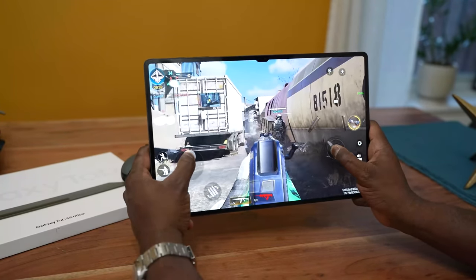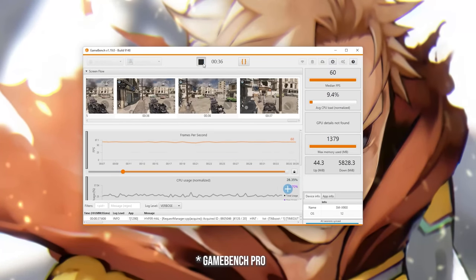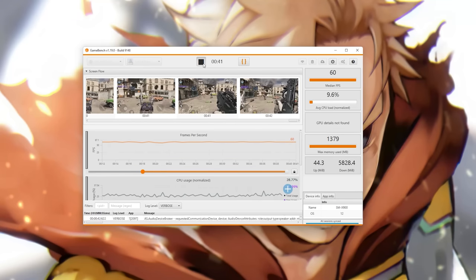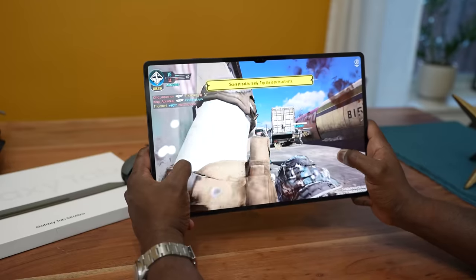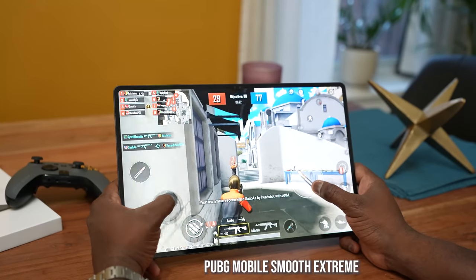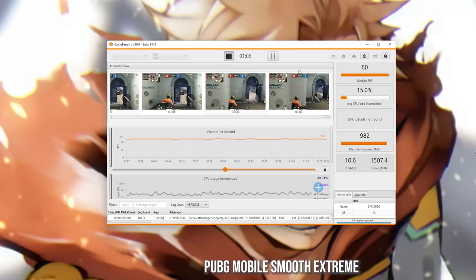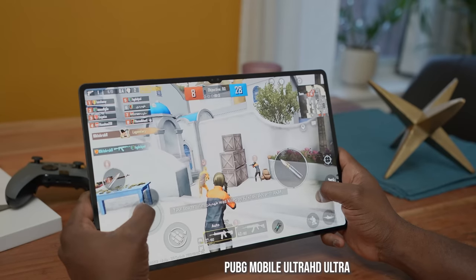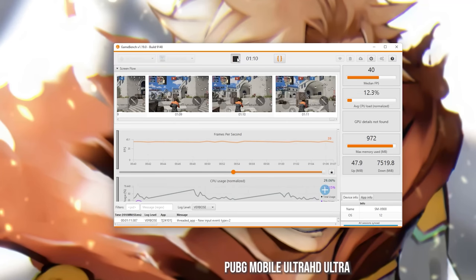You're seeing the screen recording of my benchmarks. Some of you said I don't use the right tools — that is Geekbench and that is a professional tool. I was getting 60 frames per second. Next is PUBG Mobile. PUBG Mobile was able to run at Smooth Extreme to get 60 frames per second with no issues whatsoever. We also ran it on Ultra HD Ultra where we got 40 frames per second, so it's matching what you get with standard smartphones.